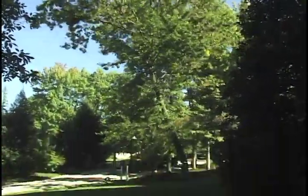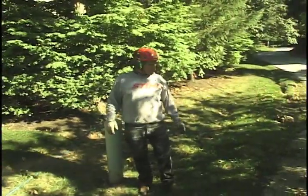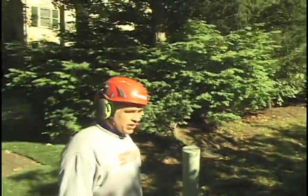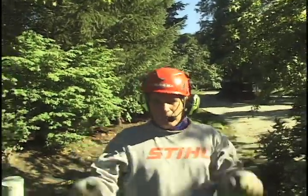It's got a little bit of a key. So this was our desired direction to fall — we wanted to put it right here — and we're a few feet off, maybe five or six feet. It did touch a branch up in that ash tree, but it didn't do any damage.